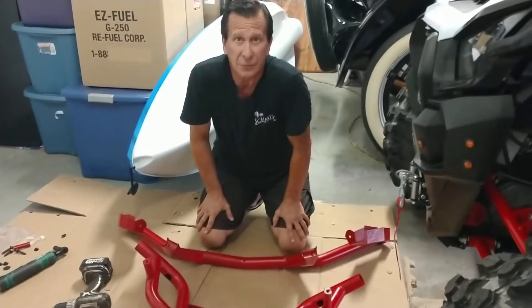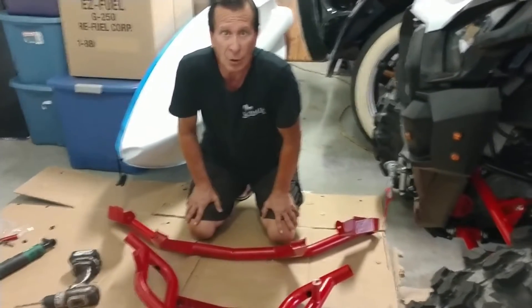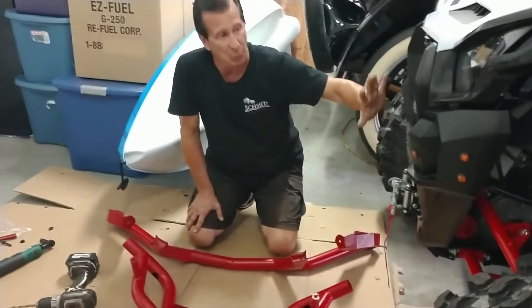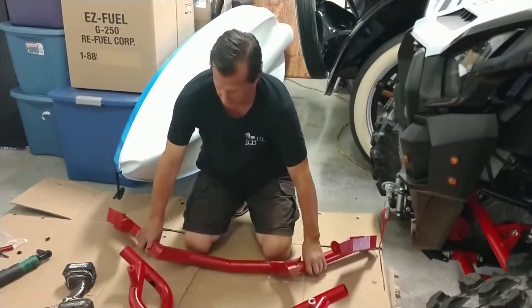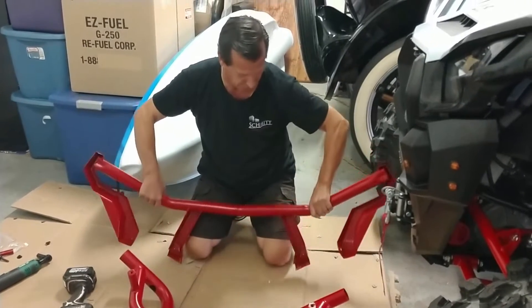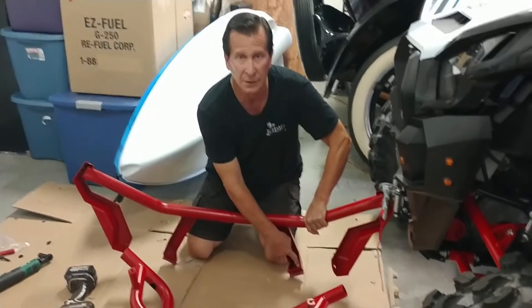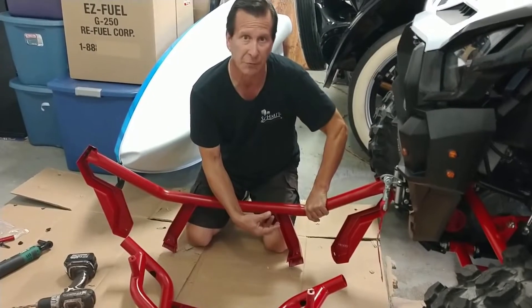We're putting on the front headlight guards. We struggled pretty hard with it when the bumper was on, so we took the bumper off. The problem is that on the inside of the headlight guard, the nut is welded on. It's very difficult to get the nut and the bolt to line up so that you don't cross-thread it.